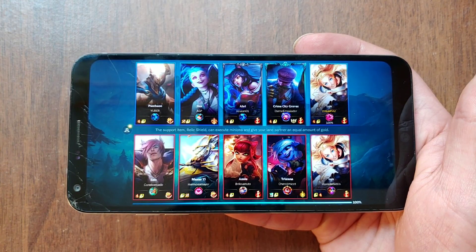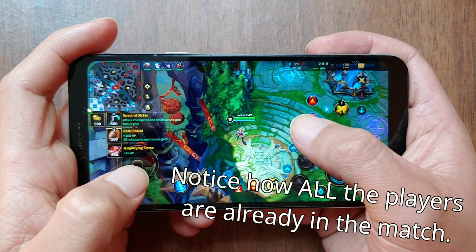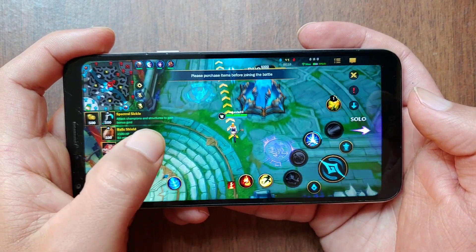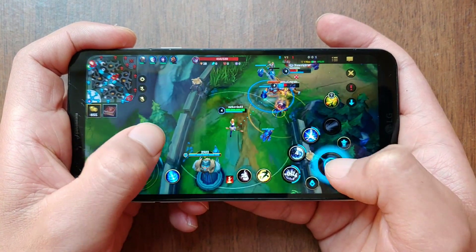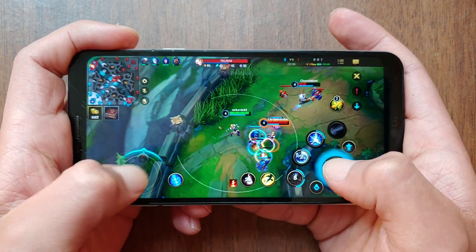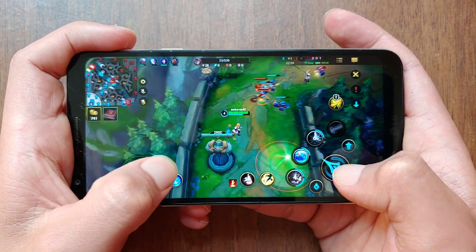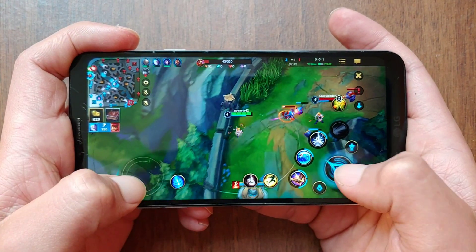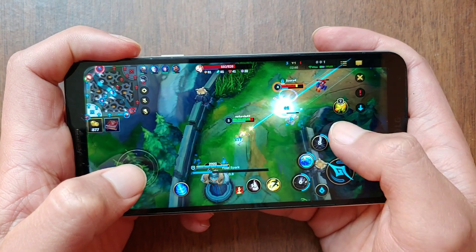League of Legends is the most demanding game we can play here. Despite having a 64-bit processor, I couldn't get Life is Strange or Dead by Daylight to run, let alone Genshin Impact, which only works with this type of processor. So we can safely say this is not a phone made for gaming. I do not recommend playing League of Legends here either — it takes too long to load a match, so much so that the other players are already in the game by the time it's done, which is so frustrating.